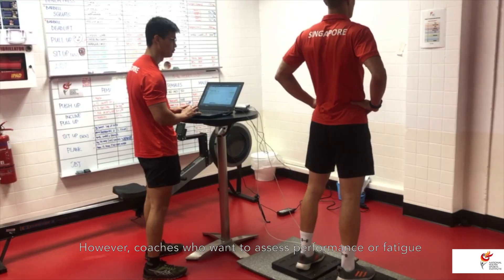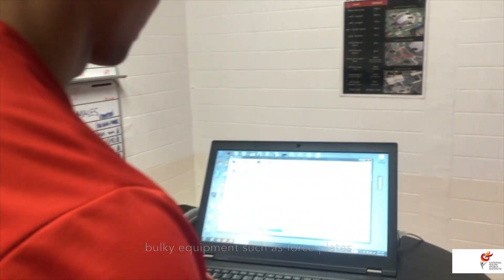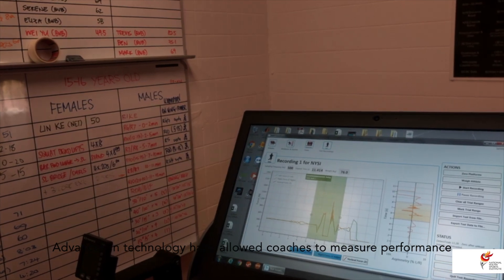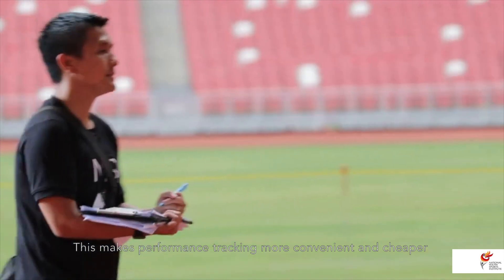However, coaches who want to assess performance or fatigue of their athletes may not need overly expensive or bulky equipment such as force plates. Advances in technology have allowed coaches to measure performance easily using things such as smartphone applications, heart rate monitors, GPS, etc. This makes performance tracking more convenient and cheaper.